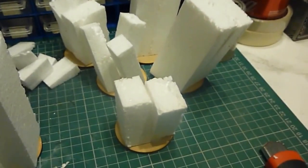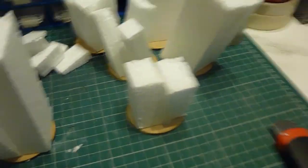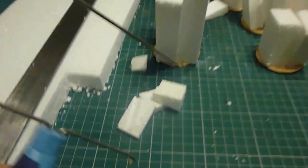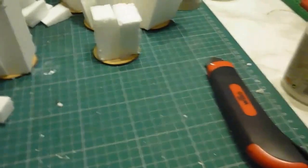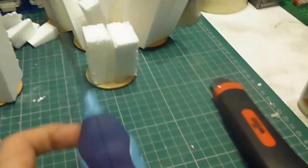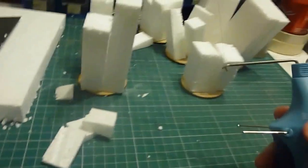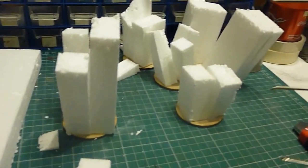At the moment it just looks like big bits of polystyrene on 60mm bases. However, this will change, as I have one of these — a really nice tool, really simple to use. Let me just swap hands. And it's a hot wire foam cutter.